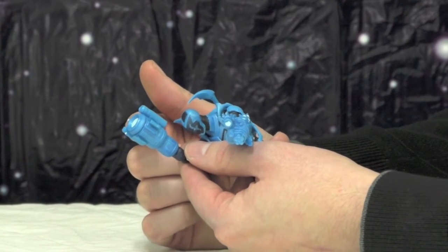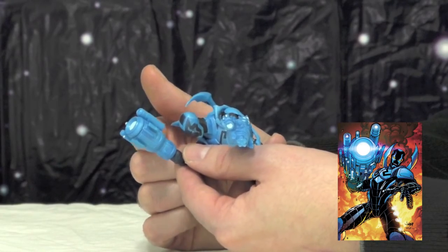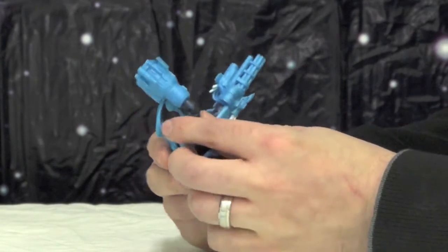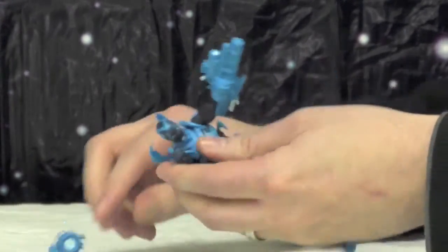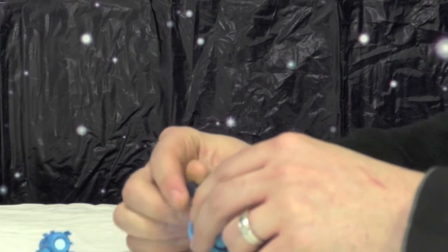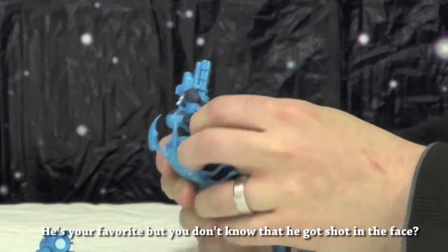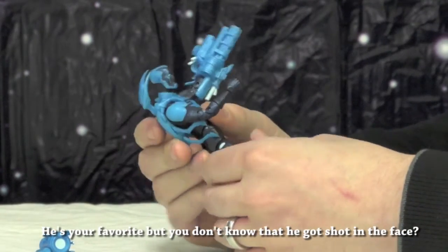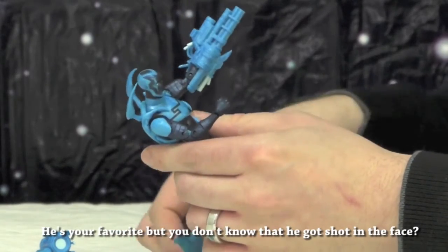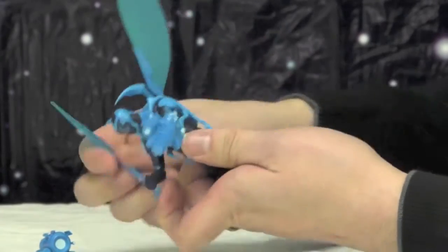This is one I remember seeing the most. Ted Kord's my Blue Beetle, so I don't know anything about Jaime Reyes. What's wrong with Ted Kord? Nothing — well, he got shot in the face during Infinite Crisis. Yeah, good times.